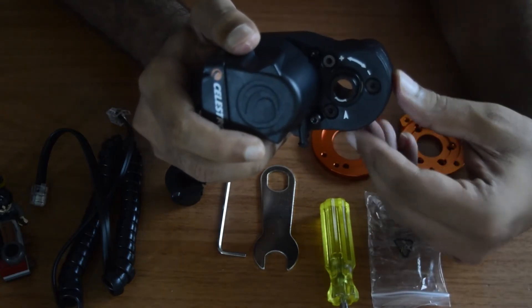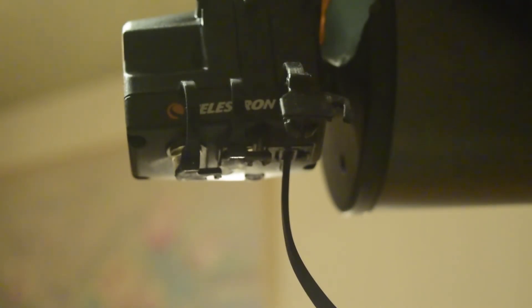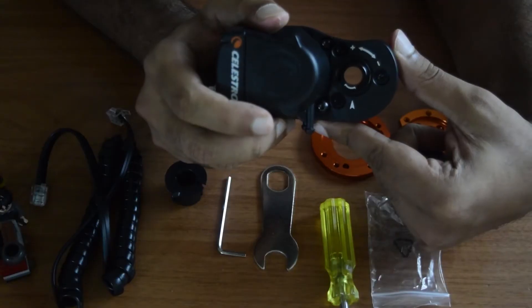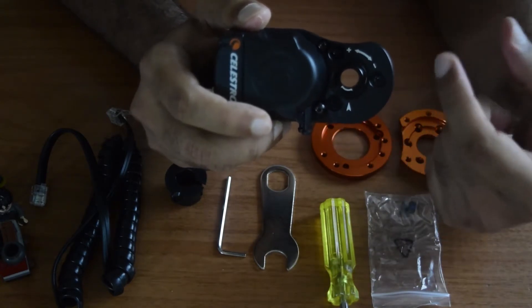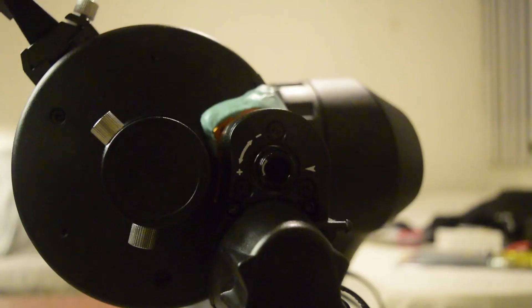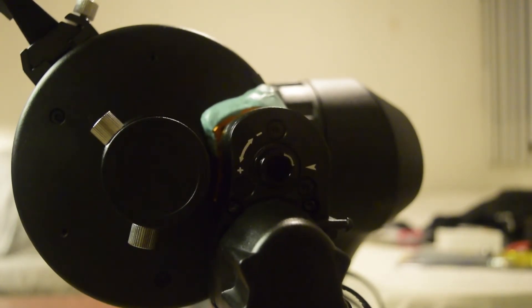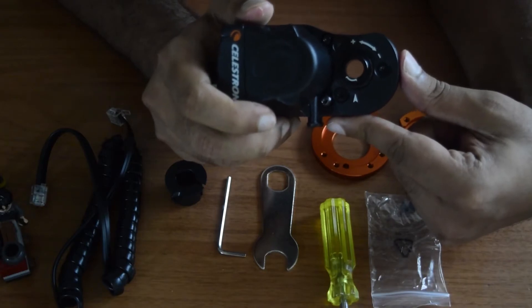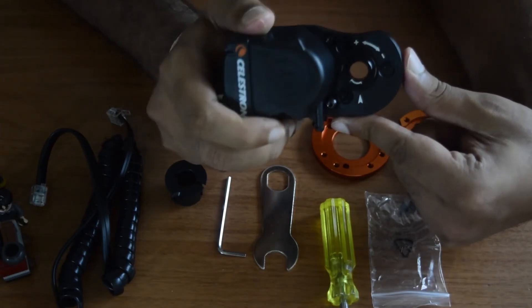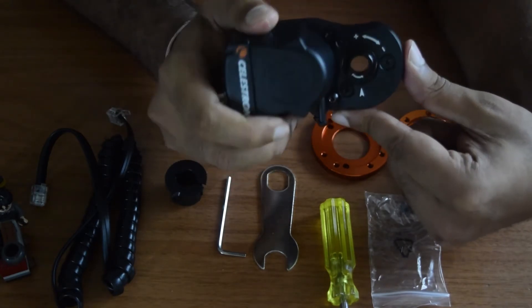The index focus position allows the motors to automatically return to a previous position and prevents the focus motor from reaching the end of the telescope's mechanical focus travel. Each step when the focus is moved is counted by this focusing module, so it knows how many turns it has to go through to reach the mechanical limit. Once calibrated, the system knows how much it can travel in each direction and when it will hit the mechanical limit of the focuser.